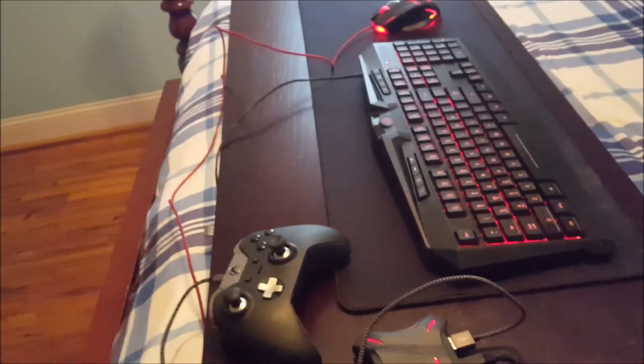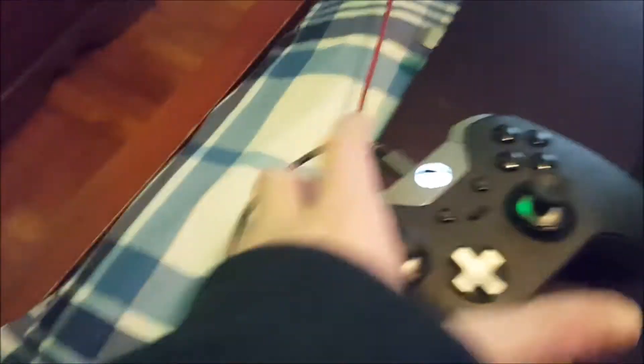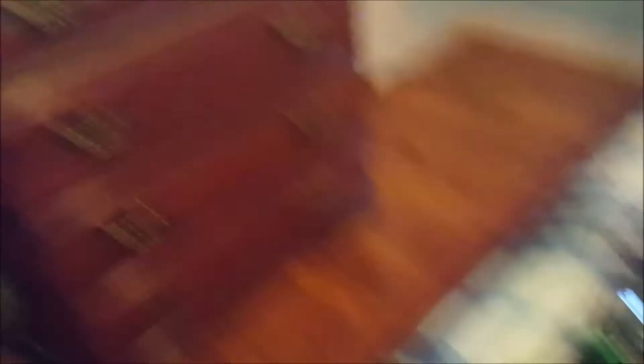Now you've got to turn it on. And if it's not connecting — if your mouse and keyboard's not working — unplug this one right here and plug it back in. That should work. Make sure your controller's on and the battery is sufficient. It usually stays charged because it charges through this thing plugged into the Xbox via the Zen 4.